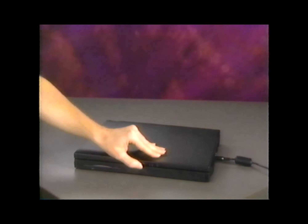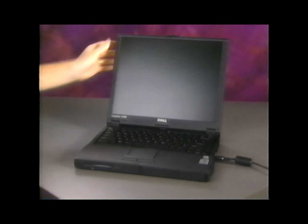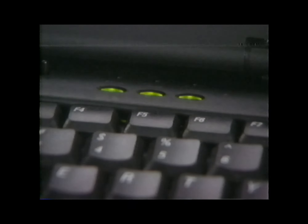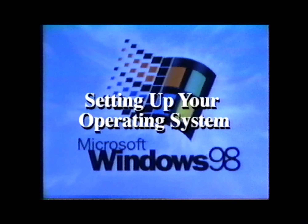Now open the display and press the power button. Look at the area at the top of your keyboard to be sure the three small lights — number lock, caps lock, and scroll lock — light up when you press the power button. Now you're ready to set up the Microsoft Windows 98 operating system software, which Dell has already installed for you.